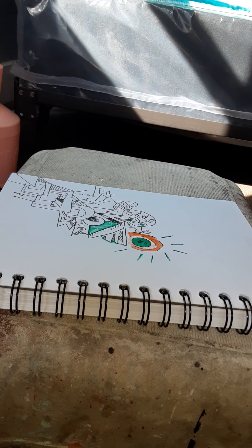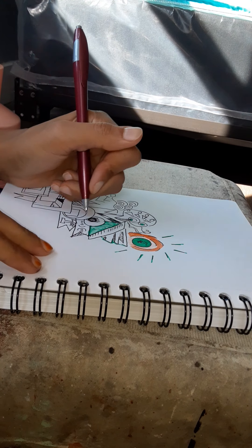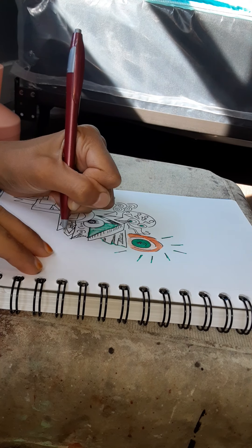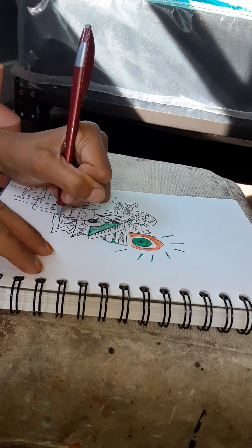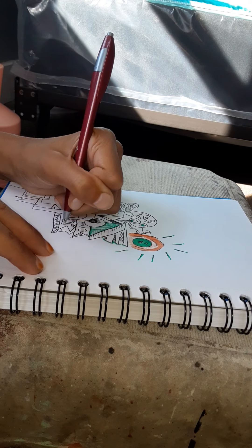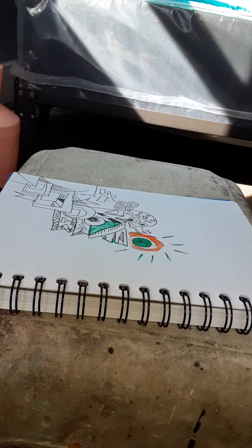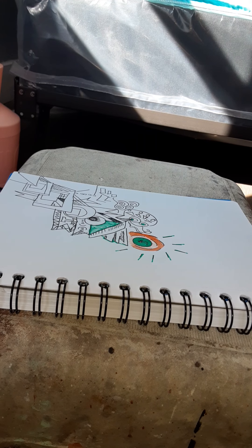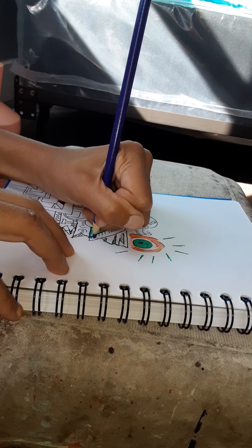So I looked at different ones on Instagram through different illustrators and kind of just made up my own — maybe I'll share that at some point. It was fun; I did it for about two and a half months, but by June I was just so done with lockdown and so excited to go outside that I let it fall by the wayside.